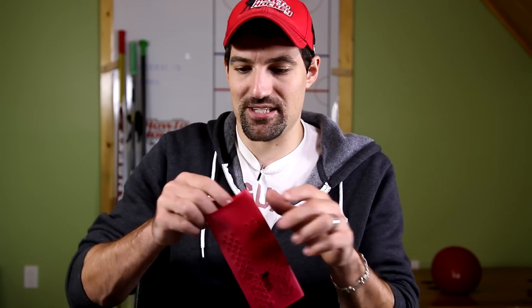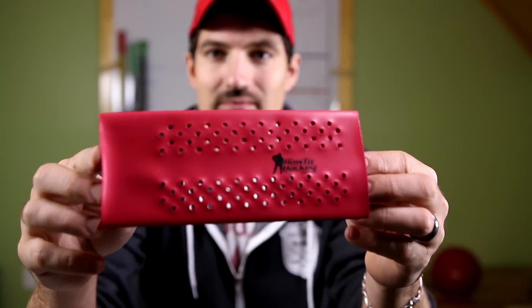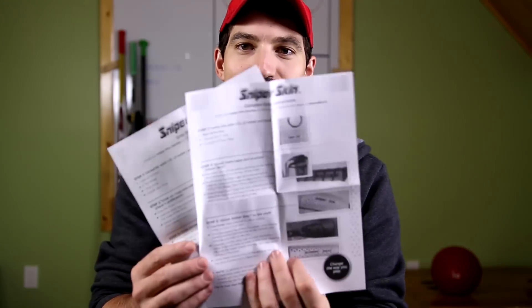It is a plastic-like material and seems pretty durable. You can get it custom printed with a name and logo on there — I got the How To Hockey logo right there. How it works is it wraps around the stick and you pour hot water on it and it shrink wraps. You can get the Sniper Skin in a bunch of different colors, and this is the only one that came with instructions.